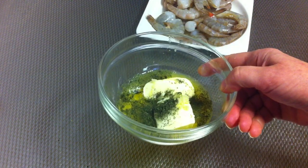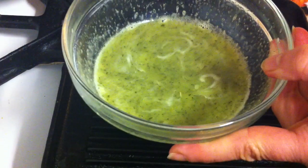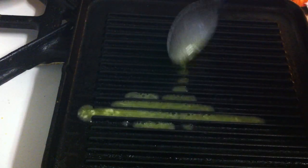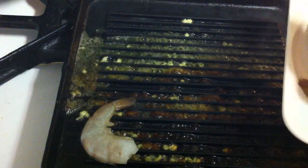While the grill pan is getting warm, I'm gonna put this in the microwave for about half a minute. The grill pan is warm enough and my marinade is also warm. I'm gonna put a little bit on the pan and add all the shrimps.